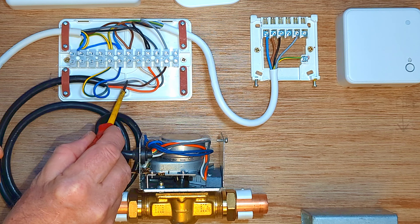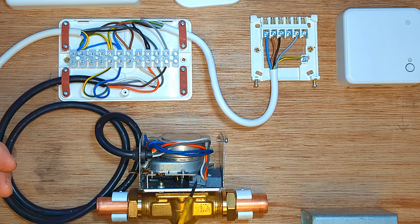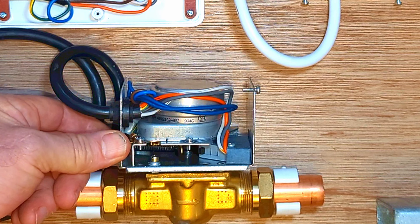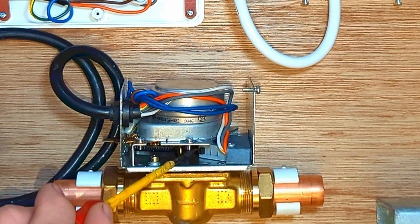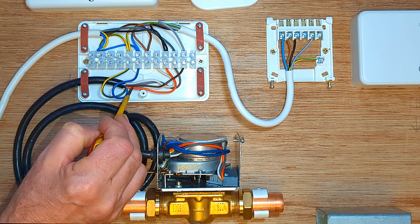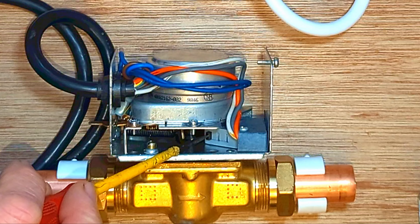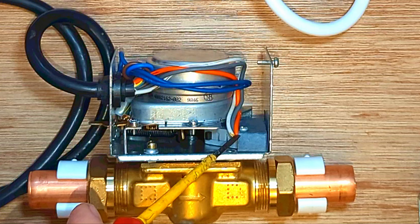There is also a white wire here but that is not being used. It will have power on it when the switch inside the zone valve is in the off position, but we don't need to connect that one up. Zone valves are wired up this way to make sure the zone valve is fully open before it turns the boiler on. If there was a fault with the zone valve and the motor wasn't working, the boiler would not come on because the micro switch inside the zone valve has not been pressed. If the switch is ignored, the boiler is going to come on whether the zone valve is open or not, and your boiler is going to overheat because there's no zone valves open — which is obviously very bad for your boiler.